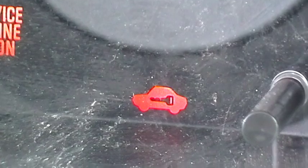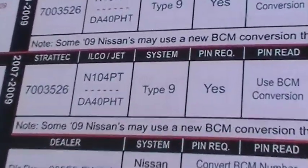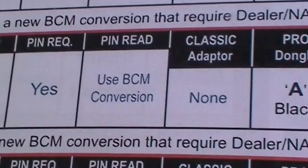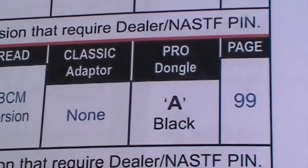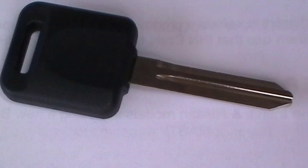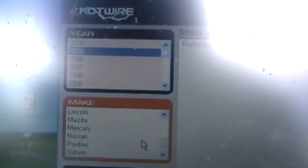We're programming a transponder key into a 2009 Nissan Versa. There's a 2009 Versa reference right there — type 9 system. We're going to use an N104, and we've got to convert the BCM. I was going to use a T-code but instead I'm going to use a different tool to program this car. Stand by.